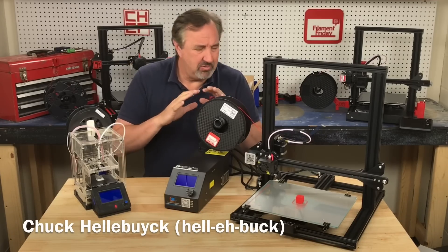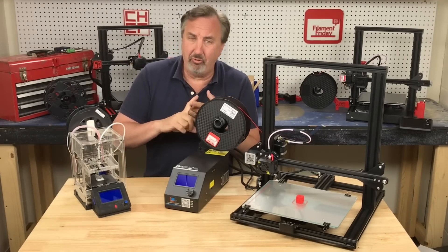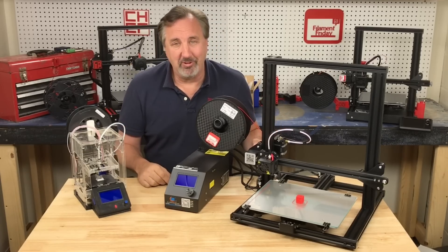Right now the price of everything seems to be going up: lumber, cars, houses, food — it's inflation. The only thing that's not going up? 3D printers. I'll explain it all on today's Filament Friday.